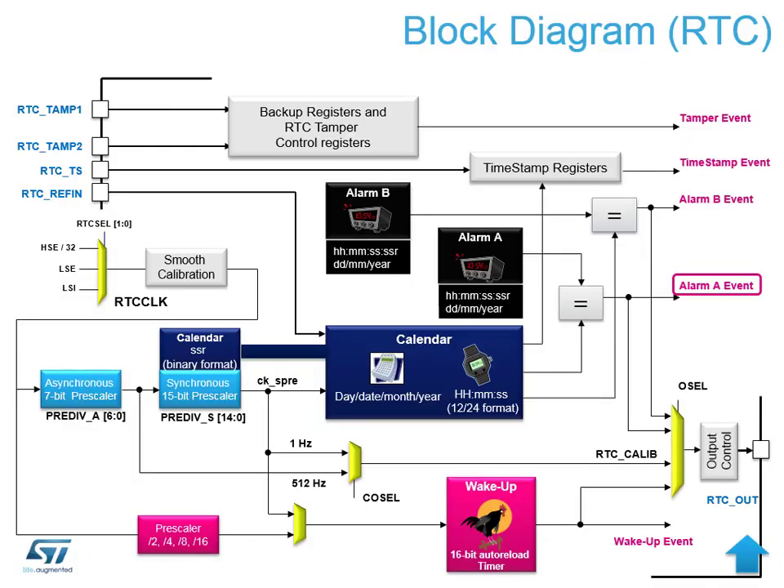The RTC is a fully functional real-time clock inside the device. It has backup registers built in that can be erased on a tamper input. Alarm A is used to generate the time-server ticks for the LoRa software stack. All other RTC features — tamper events, timestamp events, and wake-up events — are available for your own application inside the STM32.